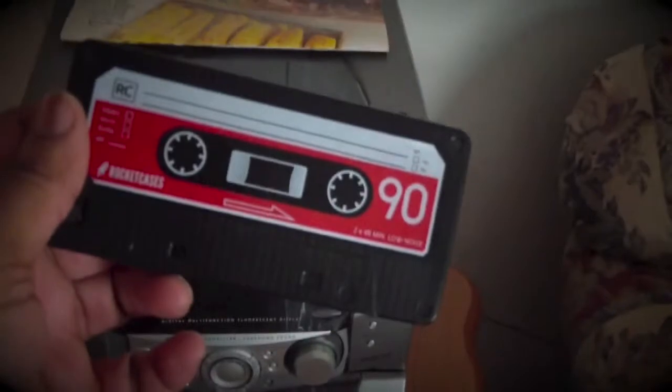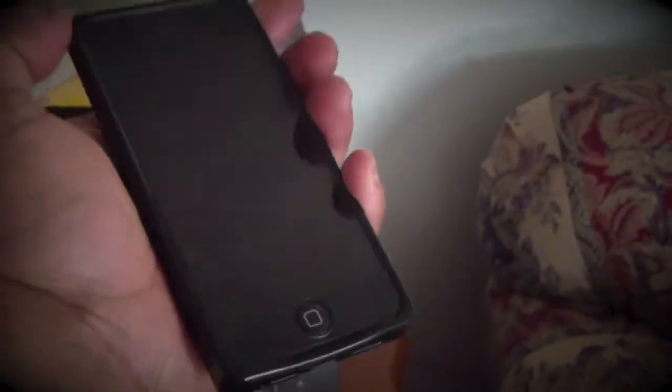Yo, I'm getting ready to listen to some music. Got my little mixtape here. Let's turn it — let's open up this thing. Got my tape. What in the world? Why won't it go in? It's too long. What kind of tape is this? It's not a tape — it's my iPhone.